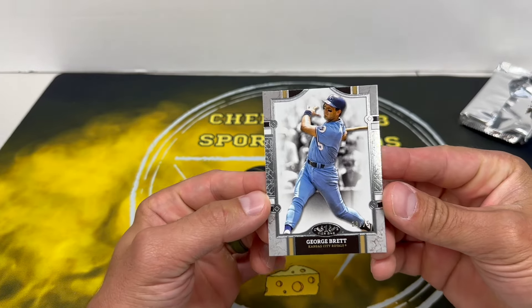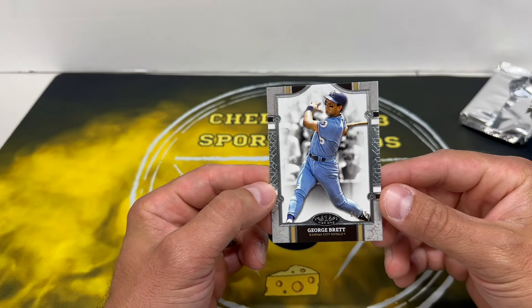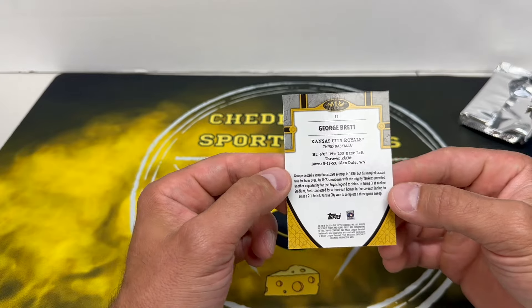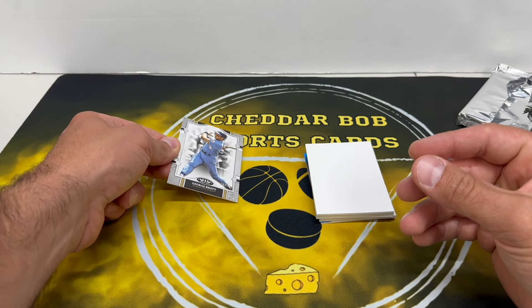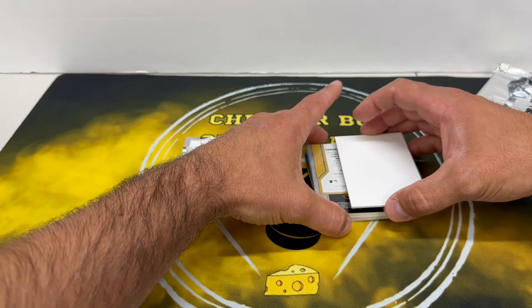We got an extra card — I don't really know how to do this. George Brett, out of 75, so there's our base card, although I think we're probably gonna get two unless we get an extra auto or extra relic card. I don't know. Clean-looking design though — that's why I really like this stuff. Should we check out this thick one right away? Let's do it.